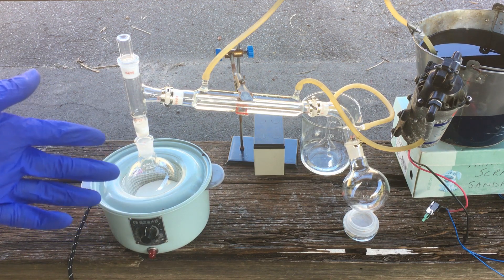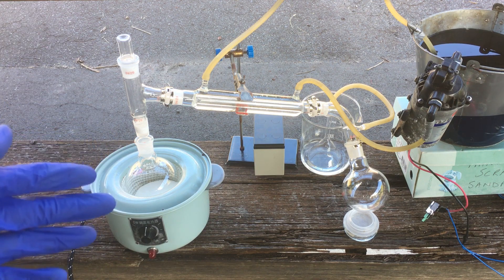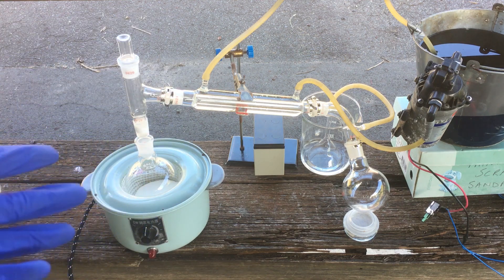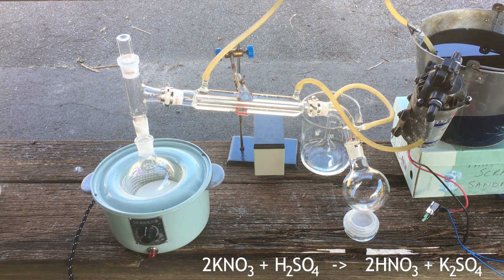The standard method for generating nitric acid in the lab is to react a nitrate salt with a strong non-volatile acid. The best choices are of course potassium nitrate and sulfuric acid, and then upon reacting the two together you can distill off the nitric acid very easily because it has a relatively low boiling point.